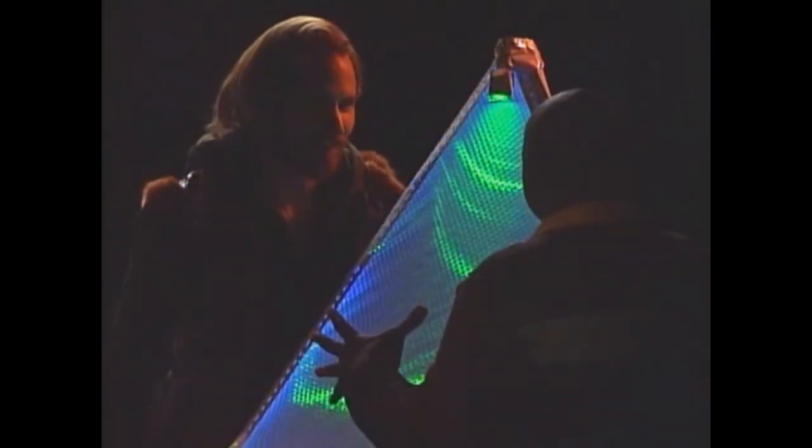How long did it take for you to build this? Nine hours. Nine hours — that's it. I built it today.